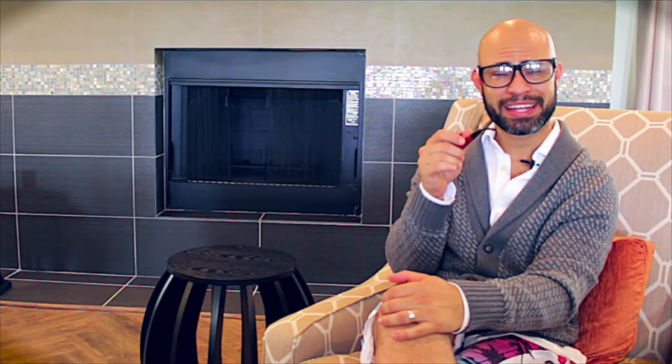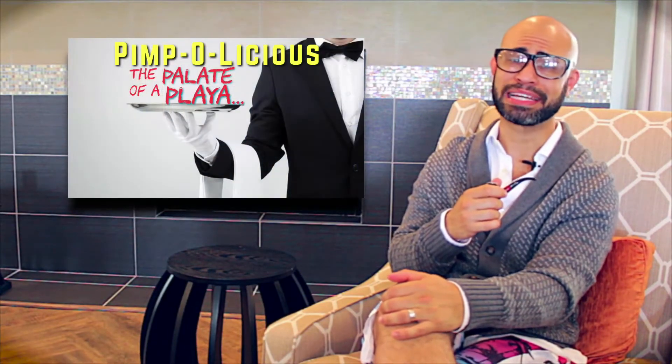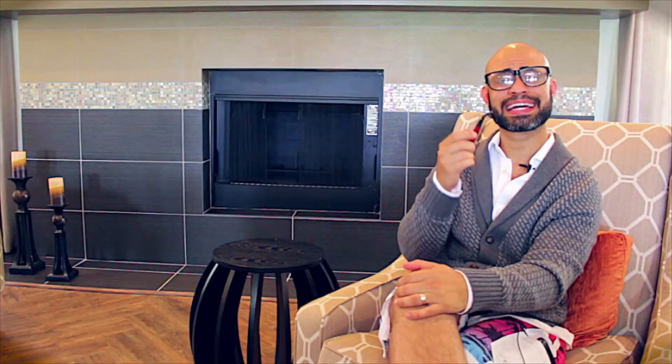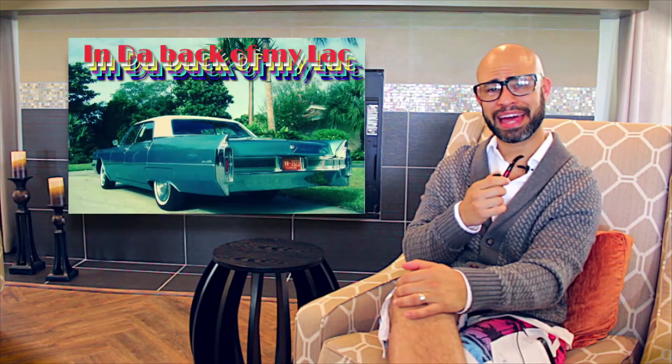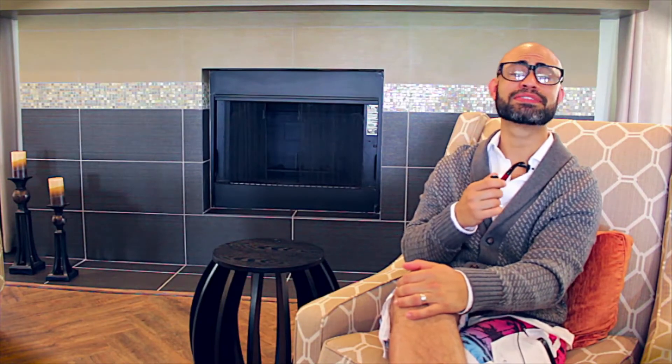Why, hello there kids. You may recognize me from that HGTV show, Pimpalicious, the palette of a player, or maybe that classic hit, In the Back of My Lack. Anyway, I'm here to talk to you about something else today.